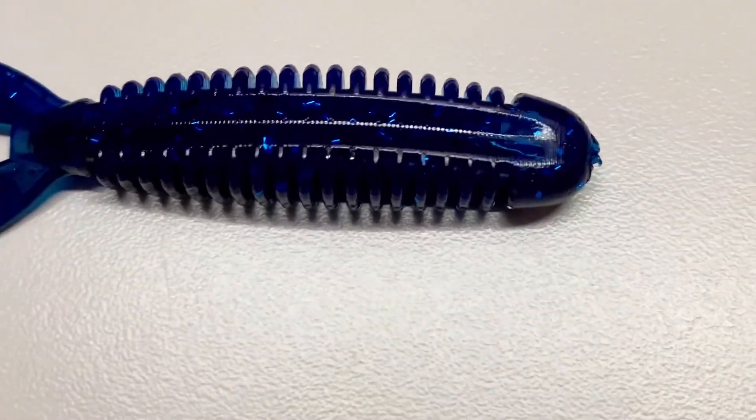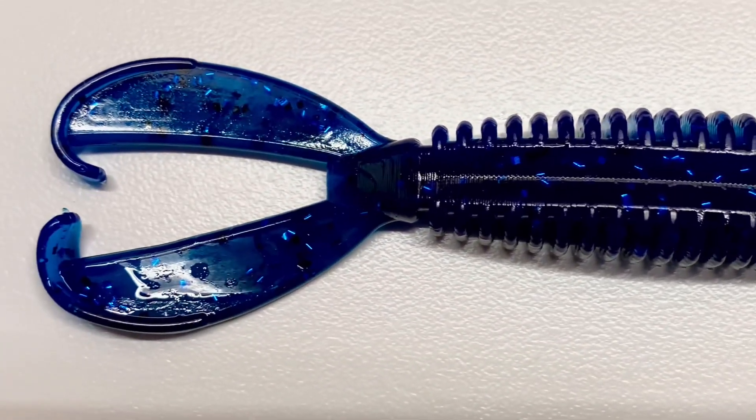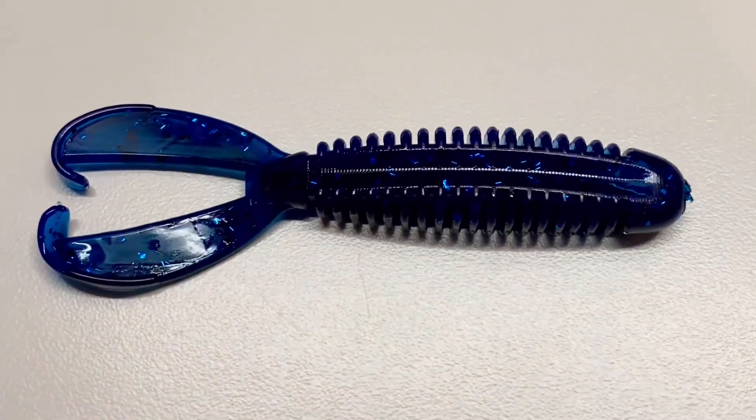The ribs on the side give it a very unique look while the legs provide an aggressive kick in the water to kick up turkey lengths to get those big fish's attention.